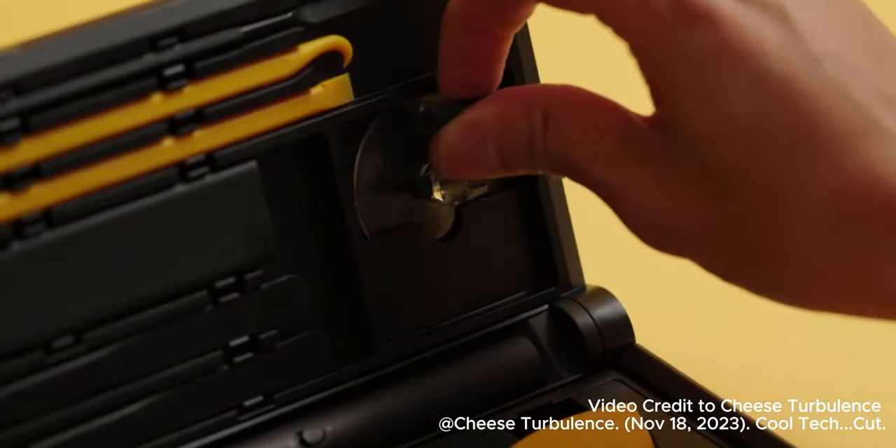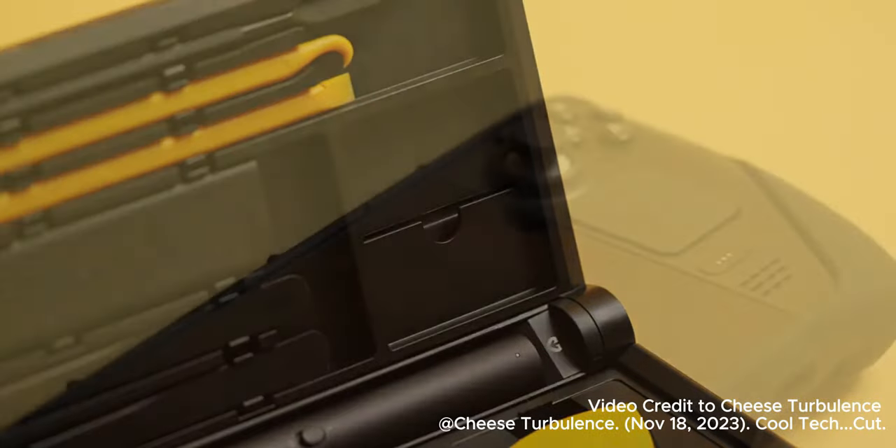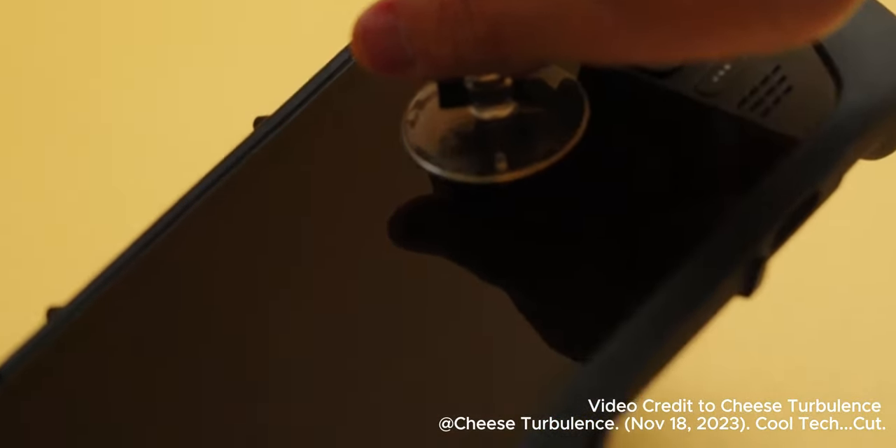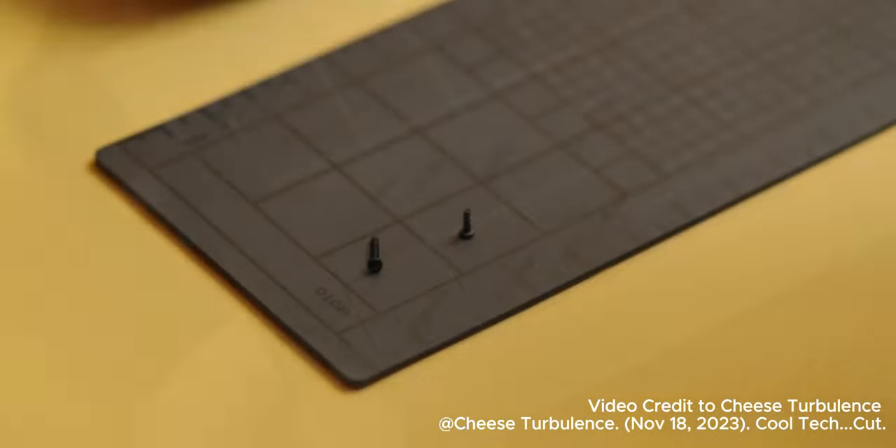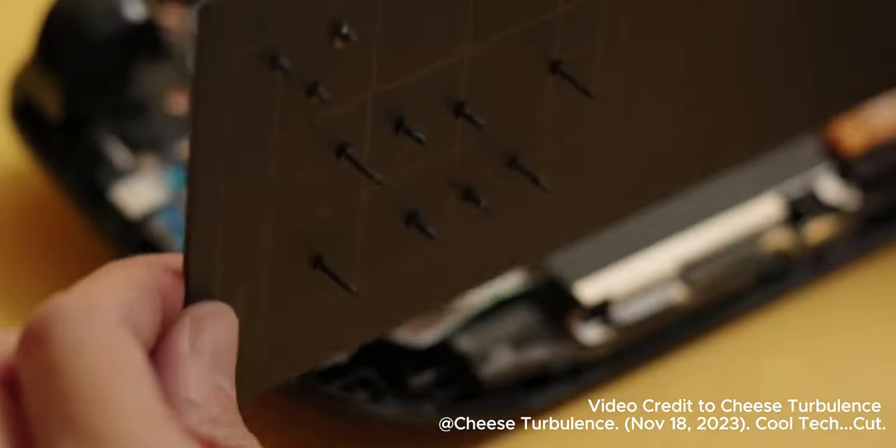Lastly, we have a suction cup designed to help you remove screens. If I ever get to upgrade or change my Steam Deck screen, this'll surely come in handy. And we also have a magnetized mat that is perfect to keep those pesky little bits from running away while you're working.